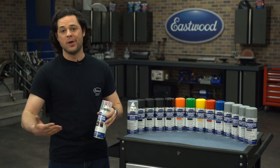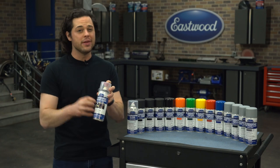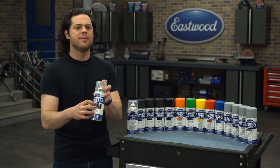No air compressor, no paint gun needed. Great product, however, the isocyanates in these are really bad if you inhale them or absorb them through your skin.